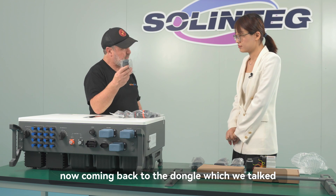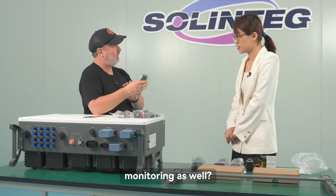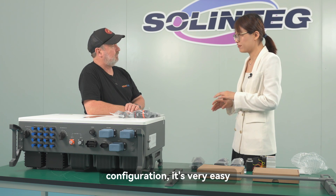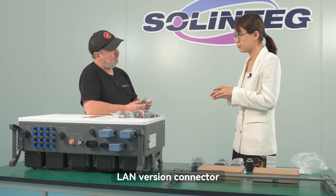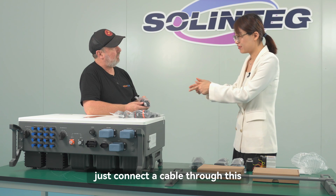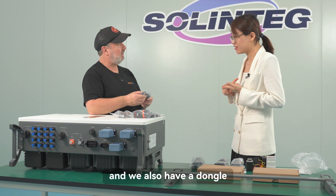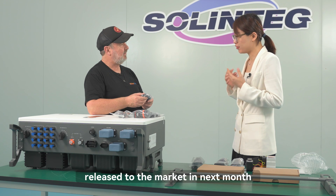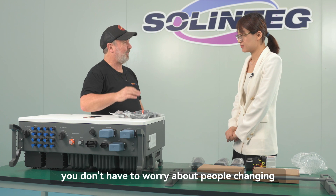Coming back to the Wi-Fi dongle — once connected to the cloud, you get monitoring. Configuration via the website is easy, only three or four steps. There's also a LAN version dongle: just connect a cable from the dongle to the router. And a combined Wi-Fi and LAN dongle will be released to the market next month. Wired connections are very reliable — you don't have to worry about people changing their Wi-Fi password.